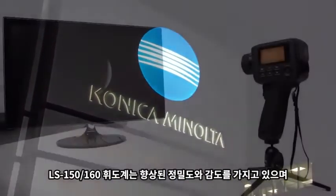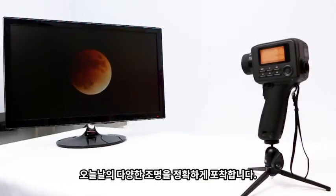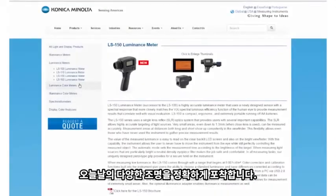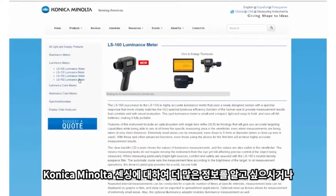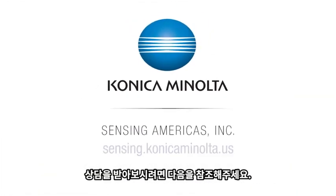With increased precision and sensitivity, the LS-150 and LS-160 luminance meters accurately capture today's lighting. For more information, visit us online at sensing.conicaminolta.us or call 888-473-2656.